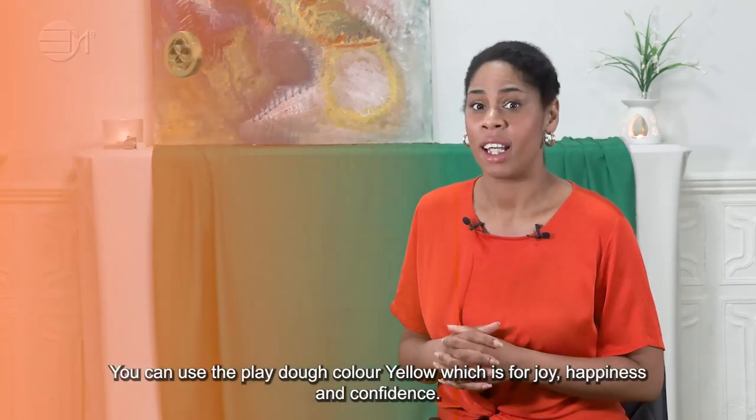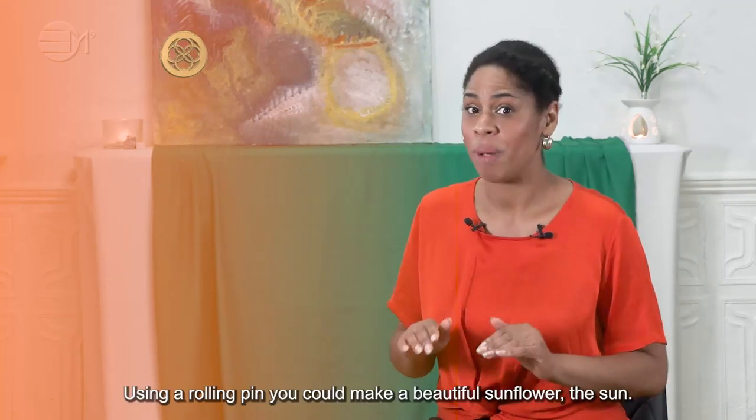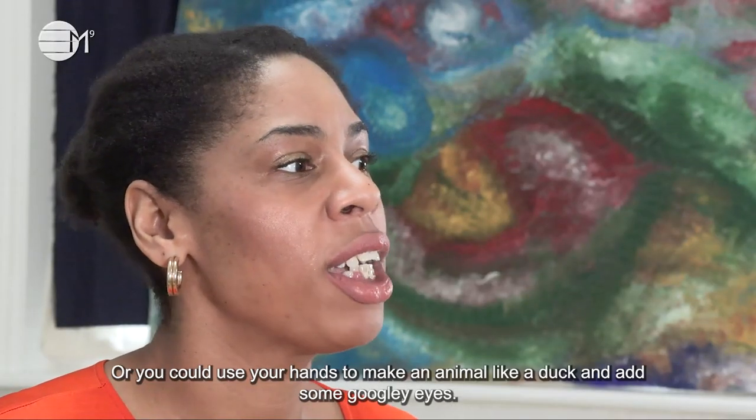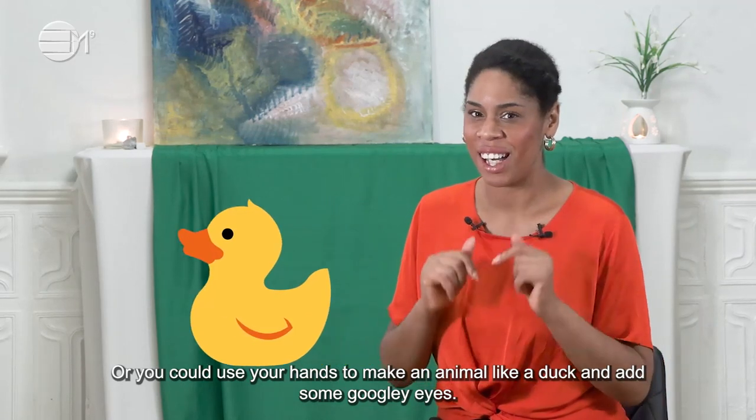You can use the Play-Doh colour yellow, which is for joy, happiness and confidence. Using a rolling pin you can make a beautiful sunflower, the sun, or you can use your hands to make an animal like a duck and add some googly eyes.